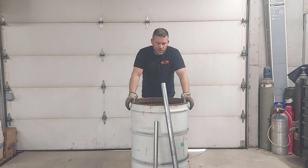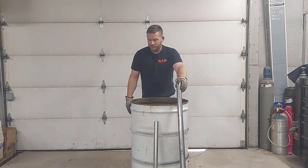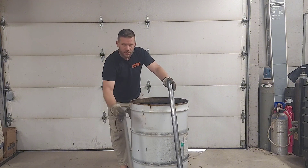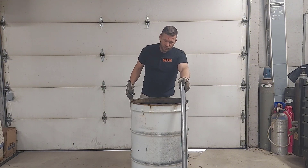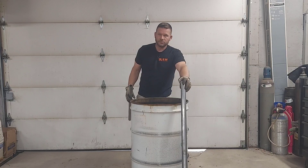Welcome back to the channel guys. Today we're going to build a waste oil burner out of a 55 gallon drum. I'm part of a Facebook group called waste oil burners and somebody was asking if it could be done, so we're gonna find out.